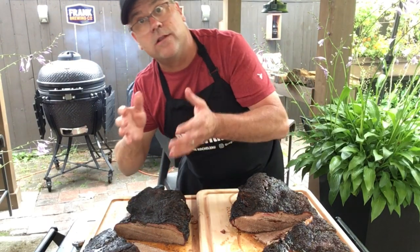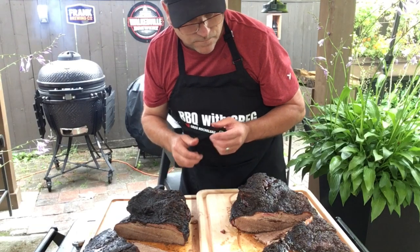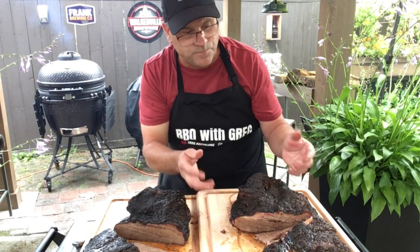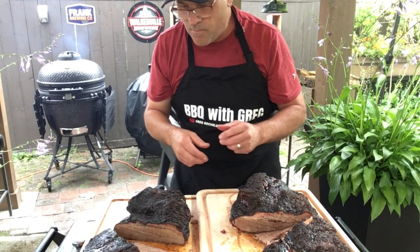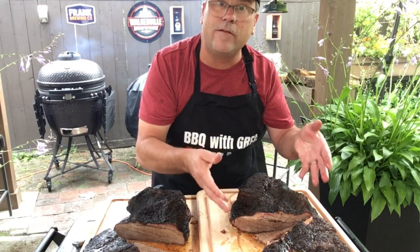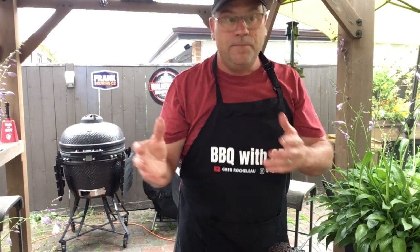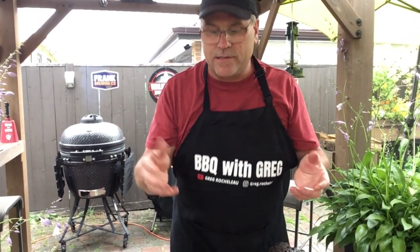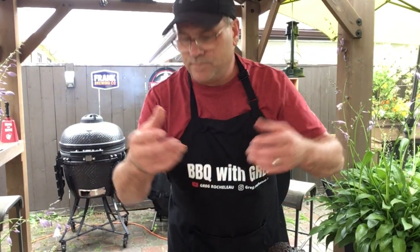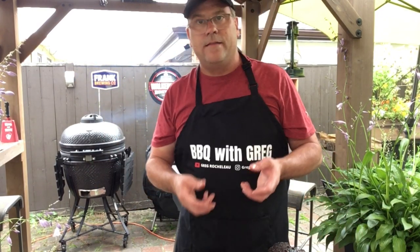The Kamado brisket is a little more dry, but it has a little more smoke flavor. If I had to pick, I think I prefer the pellet grill. In all fairness, the Kamado brisket was a little smaller, so it's hard to find identical briskets — it comes down to preference. But as far as fire management, the pellet grill is much easier to run. Then again, the Kamado holds its temperature really well once you get it set up right, and you have the ability to add more smoke.